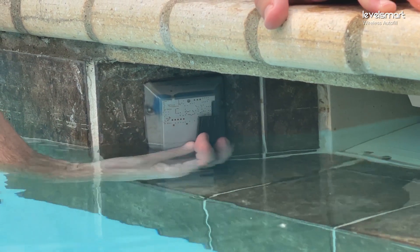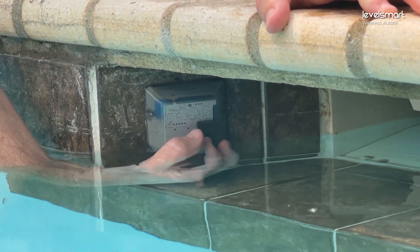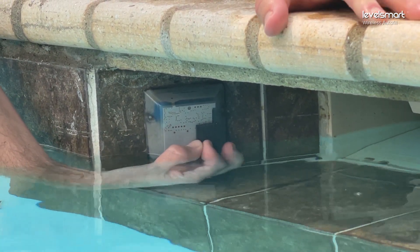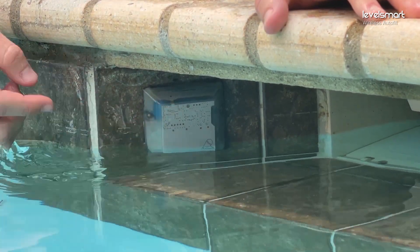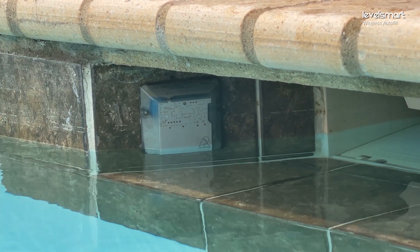Take the magnet and put it on the right side on the little etching there for about five seconds. What we're going to look for when you take it off is three green flashes out of the top of the sensor, indicating that it's registered and it's actually going to be calibrating to this level.